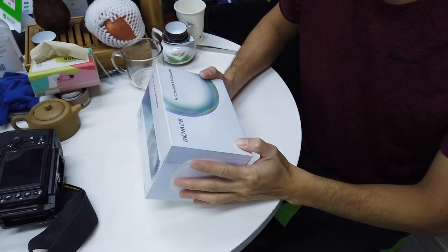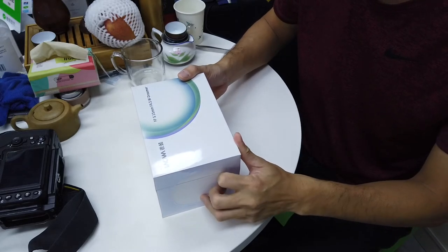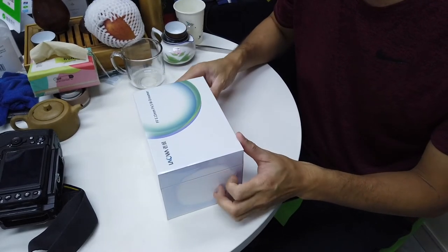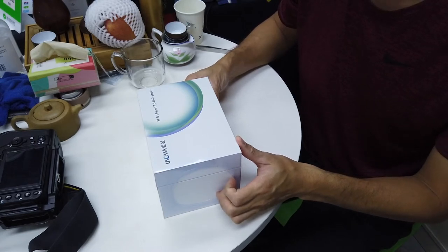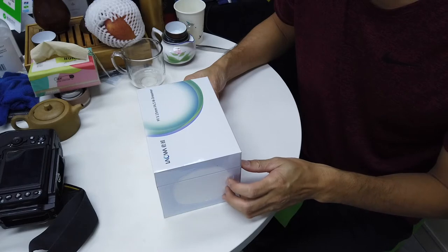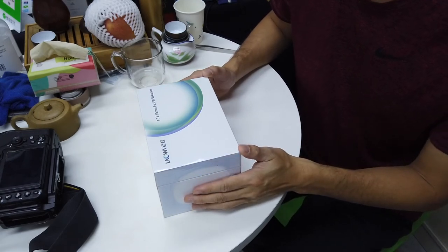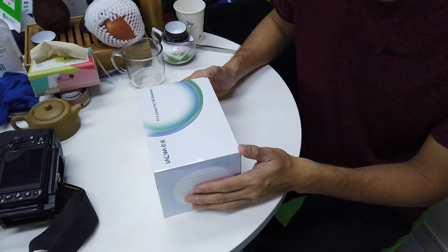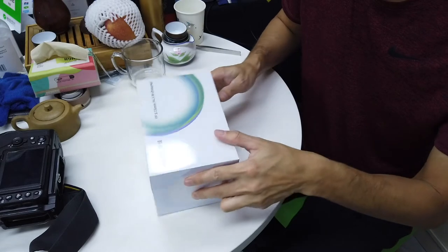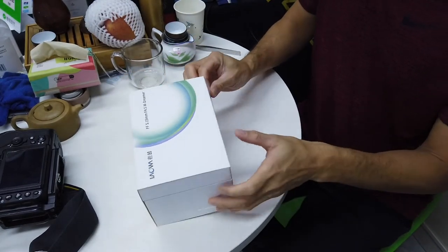I just purchased the Laowa 15mm shift f/4.5 Dreamer. I already have the 14-24 lens for shooting hotels and stuff, but this one is special because it's a shift lens — not a tilt-shift, just a shift. Compared to the Nikon 19mm, it's a lot cheaper but wider. The Nikon is about $3,000 and 19mm, whereas this is 15mm and only about $1,000. This is a Nikon mount.